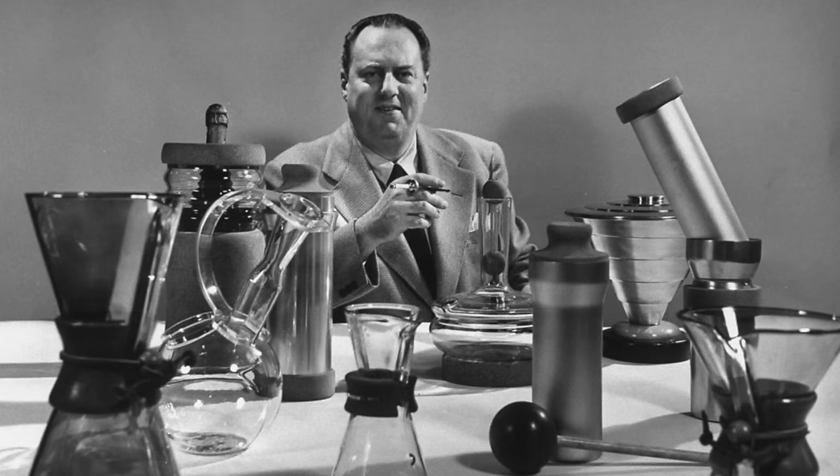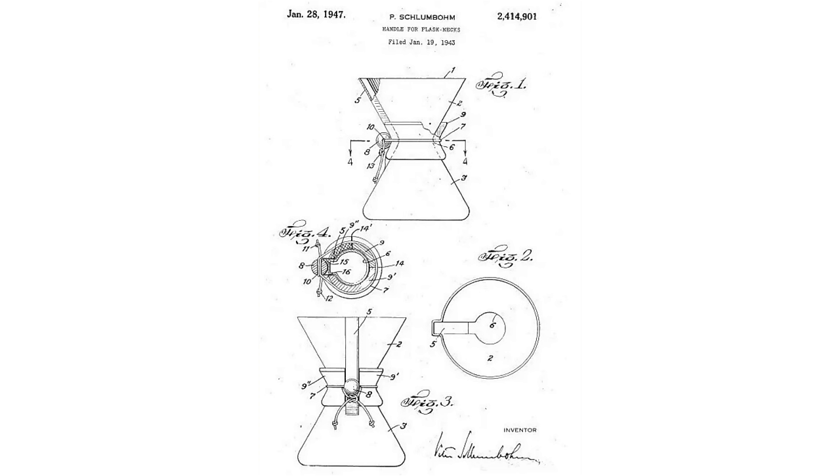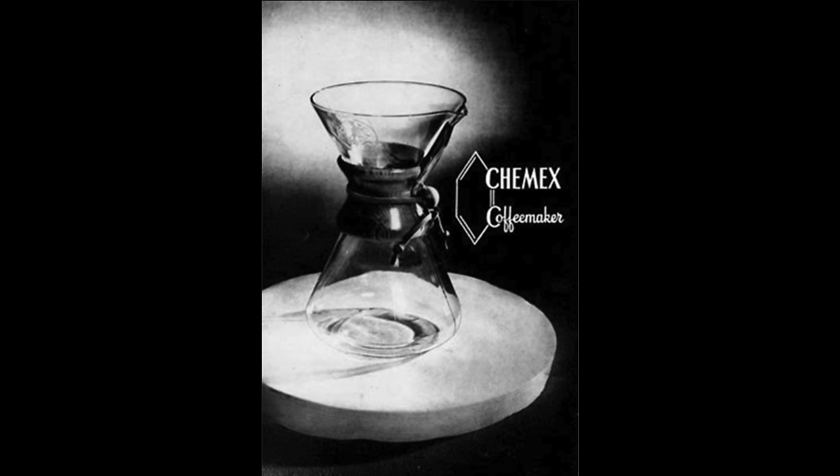While the Chemex feels like a quintessentially American coffee maker, its inventor was actually born in Germany. Dr. Peter Schlumbohm was drawn to the US by its patent laws. He was an inventor and he patented, I think, over 300 different items, though this was by far the most successful and long-lasting of them. He patented the Chemex in 1941 and it was ultimately released and produced in 1942 by the Chemex Corporation.